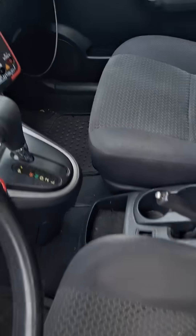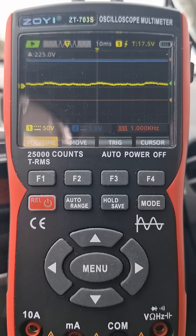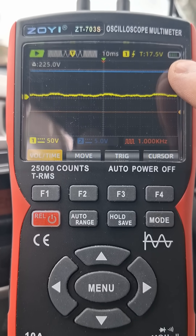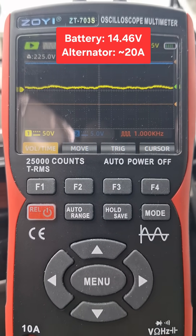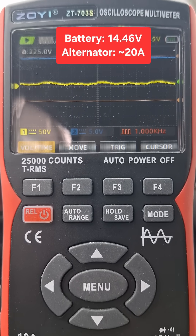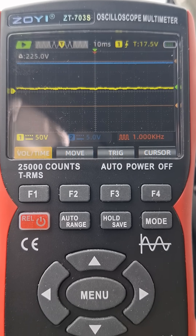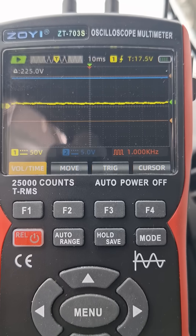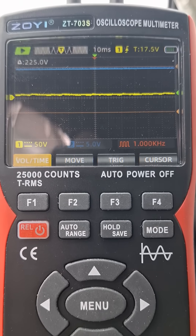Let's take a look and see how these channels look on the scope. Voltage is in blue and amps in yellow, coming off the alternator. I'm going to give it some gas and take it up to about 2500 RPM.